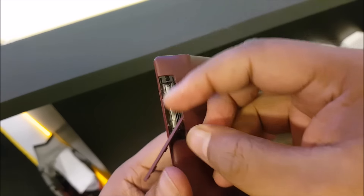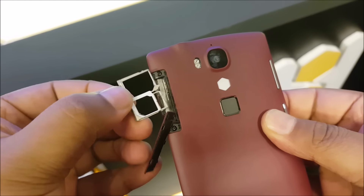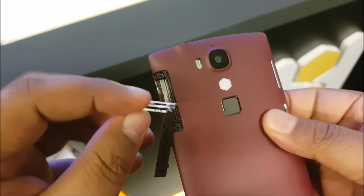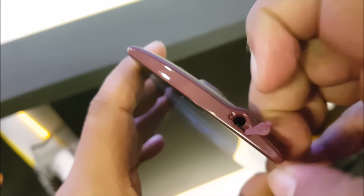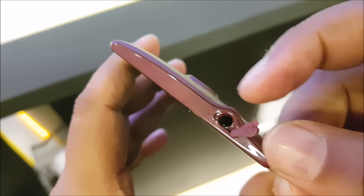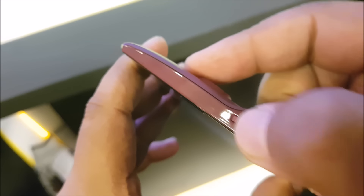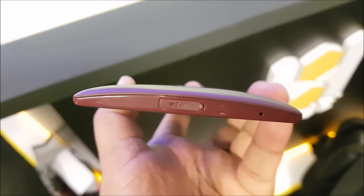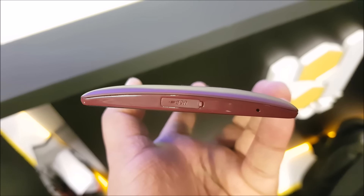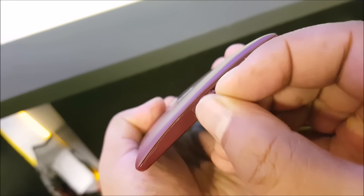Then you have flaps for everything. You have a flap to remove the SIM tray, which is sort of acceptable — two separate SIM card slots and a separate microSD card slot, so good job there. But that's not all. You have a flap for the 3.5mm audio jack as well. And at the bottom you have a USB Type-C port, and yes, you have a flap for that one as well.